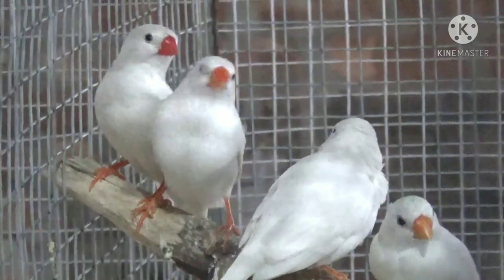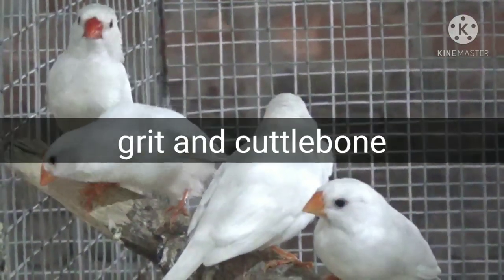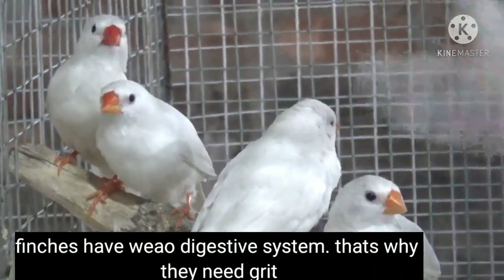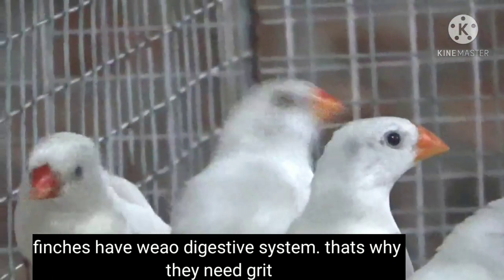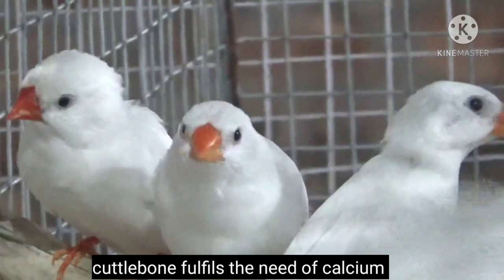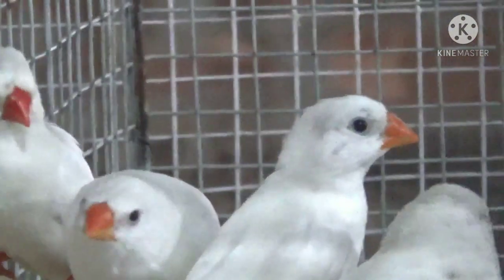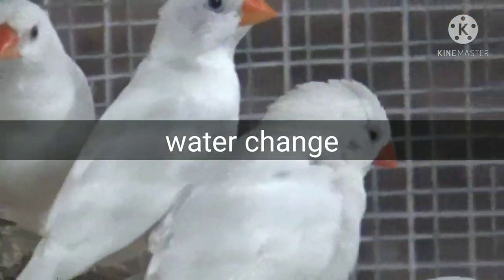Point number three is cuttlebone and grit. The digestive system of finches is weak, so they need grit to digest their food. As a natural calcium source, provide them cuttlefish bone — finches just love to eat it. It will help decrease calcium deficiency in finches.